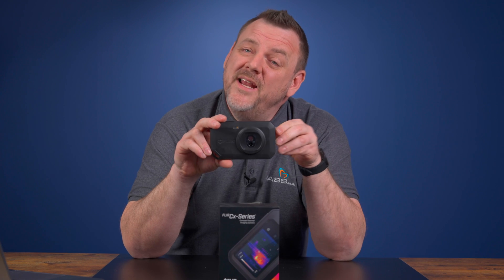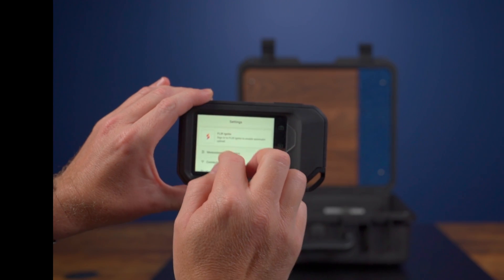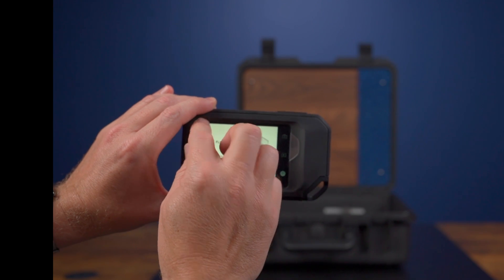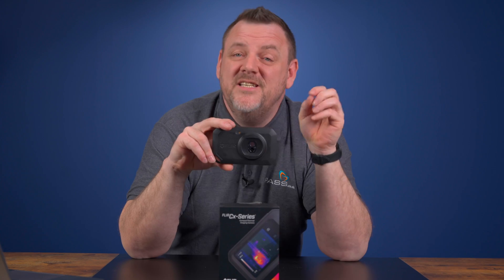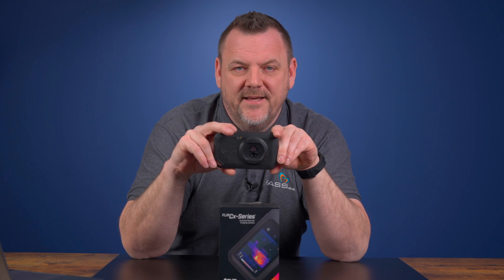And where connectivity is concerned, the FLIR C5 certainly doesn't disappoint. With FLIR Ignite Cloud Connect and Wi-Fi, you can upload your images straight to the cloud. This means you can access your images on the device or on the cloud, which is perfect for sharing with your colleagues and collaborating at a later date.